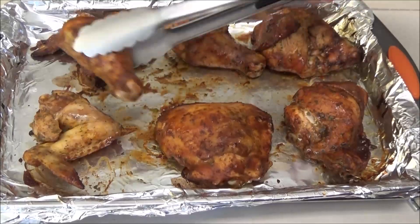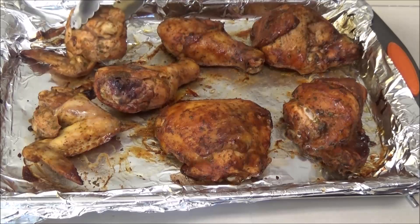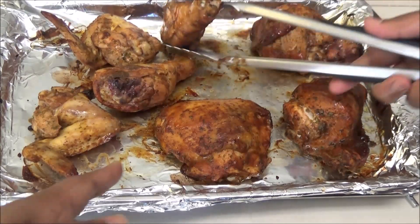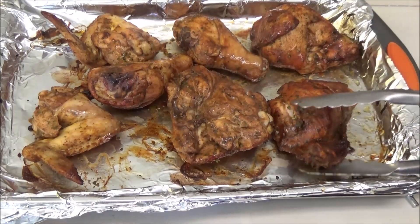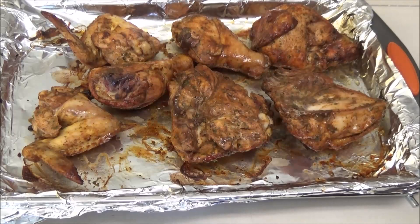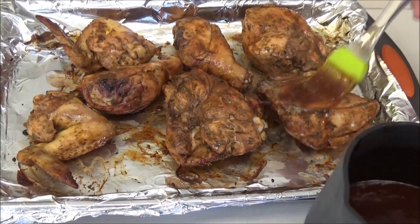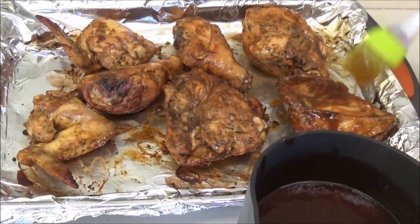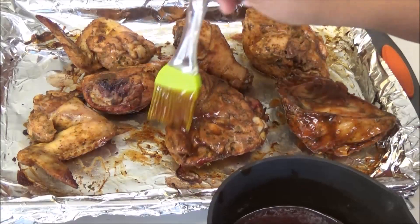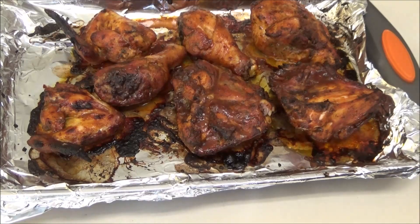After that 10 minutes, flip the chicken. If you had any liquid in your baking pan, try to discard it — you don't want too much liquid in the pan. Now take your barbecue sauce and liberally baste the other side. This goes back into the oven for another 15 minutes.